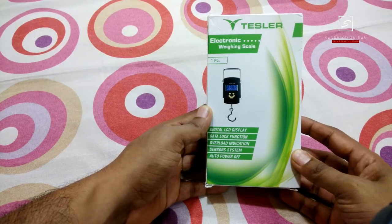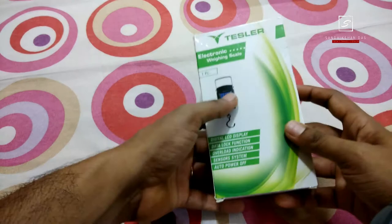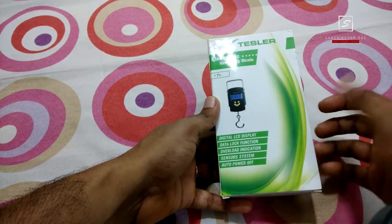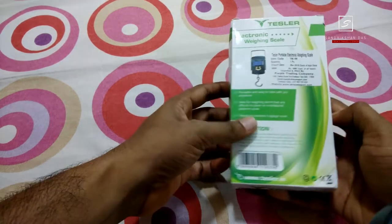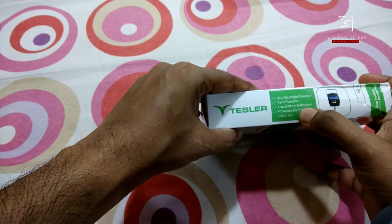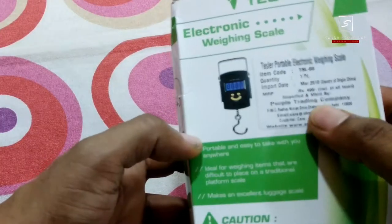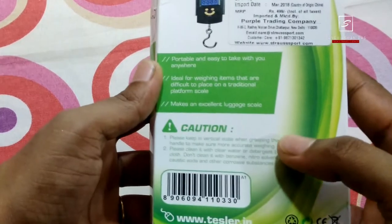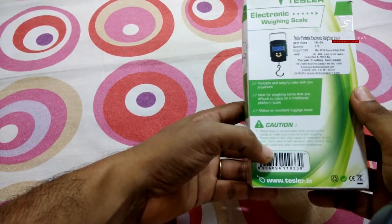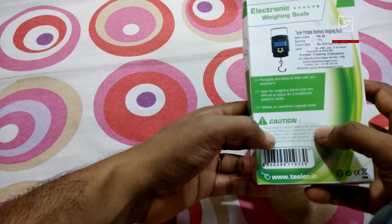So here in my hand, this is the Tesla electronic weight scale machine. The box shows it has a digital LED display, a weight unit changing switch, a power option, sensors, and many things. It has a backlight, tear function, and low battery indication. It is powered by two AAA batteries. Batteries are included. Its price is $369, I purchased it from Amazon.in. The MRP is $499. It is China-made and imported in India. It is especially useful for your luggage when you are travelling by air, since every airline has a luggage weight limitation.